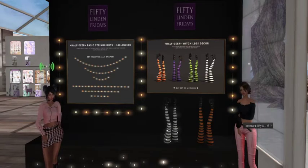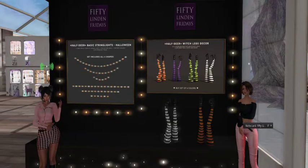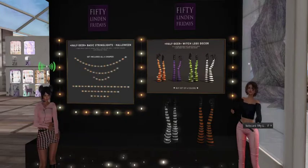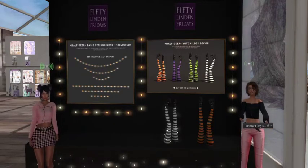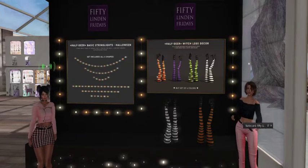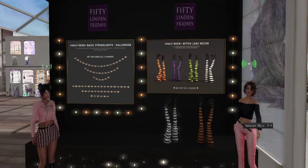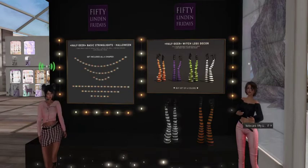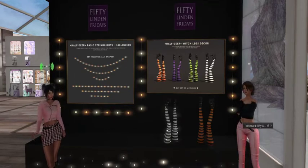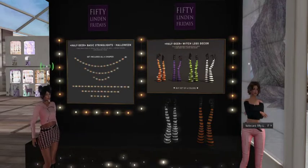We've got the basic string lights for Halloween. You can see what they look like because they have them around the board, so you can kind of get the size. It's got all six shapes, and they are copyable and only one land impact for the default sizes. It's about just one string in one shape. You can string these together around doorways and windows and all kinds of stuff. For 50 Linden, that's really good, especially because they're copyable.